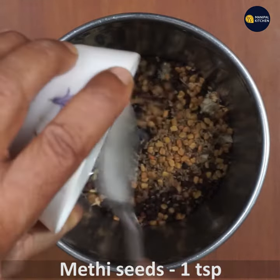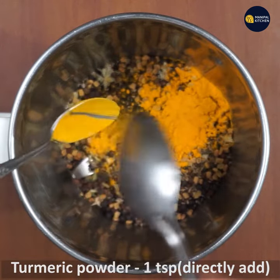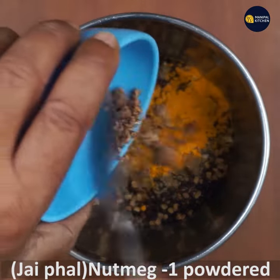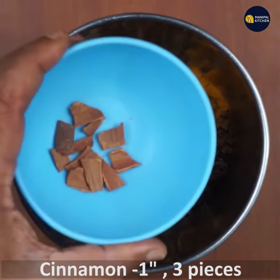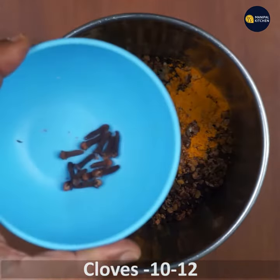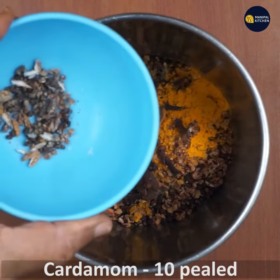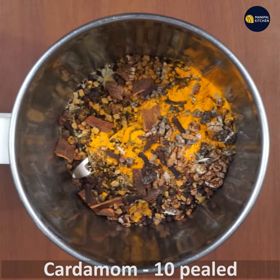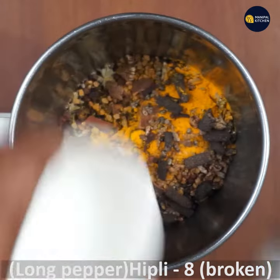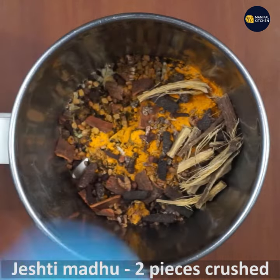It is one teaspoon of arshna. It is one teaspoon of jai kai. It is one tablespoon of powder. It is one tablespoon of cinnamon. It is one tablespoon of cloves. It is one tablespoon of long pepper. It has two tablespoons of sugar and a teaspoon of salt.